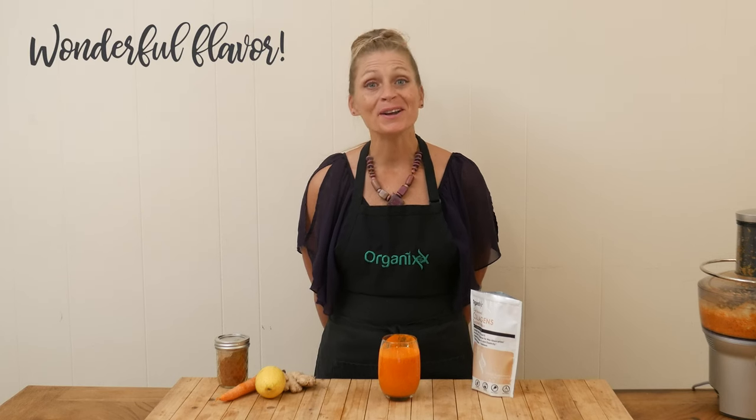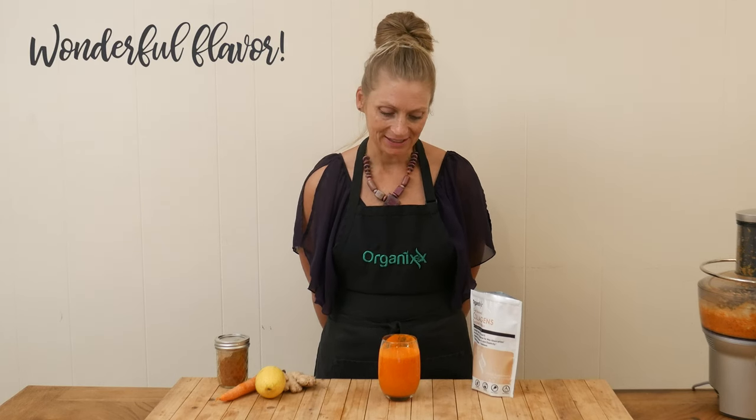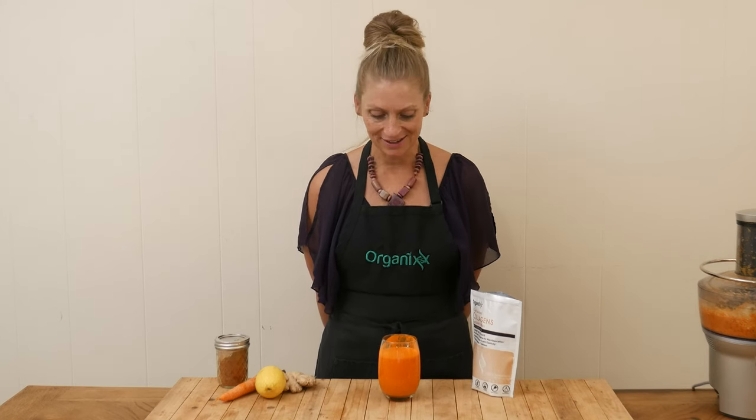That has a wonderful flavor. I definitely taste the lemon. The carrot adds just a little bit of sweetness, and I love the spice of the ginger. What an amazing juice to drink. I hope you give this one a try.